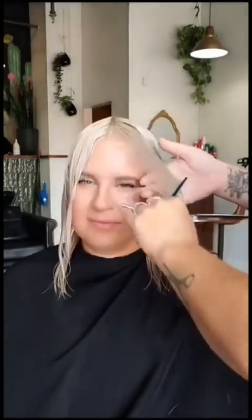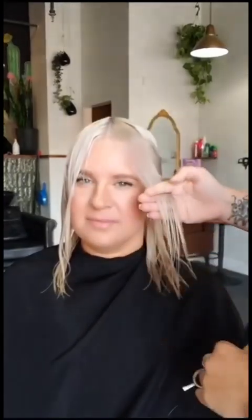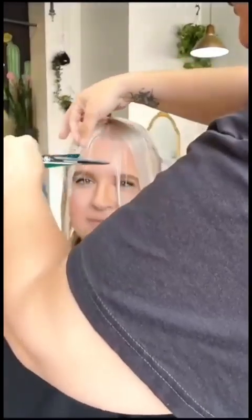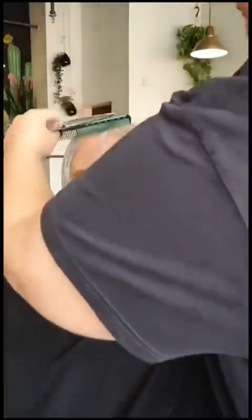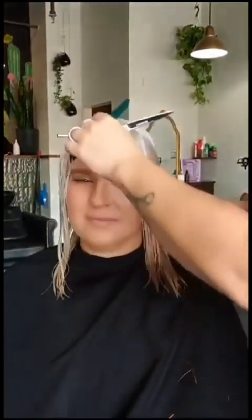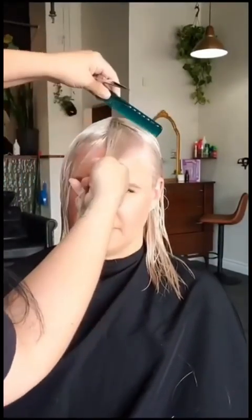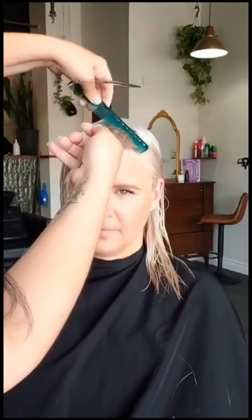Now let's get into those curtain bangs. There are a few different ways you can do this. I'm going to take a little piece from the front of each side here. We're going to go just below her nose. So you can either just slide cut to your desired length, or you use your parting section to comb it across and find your guide.